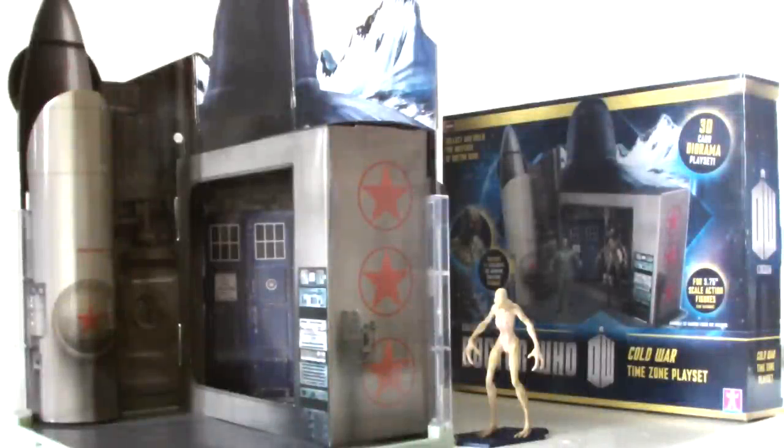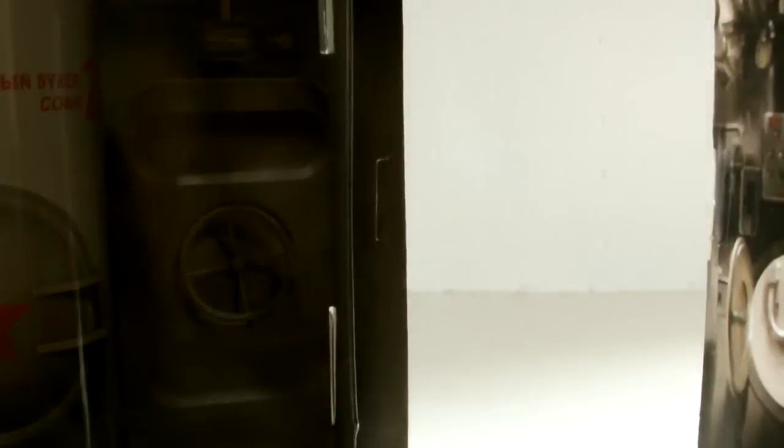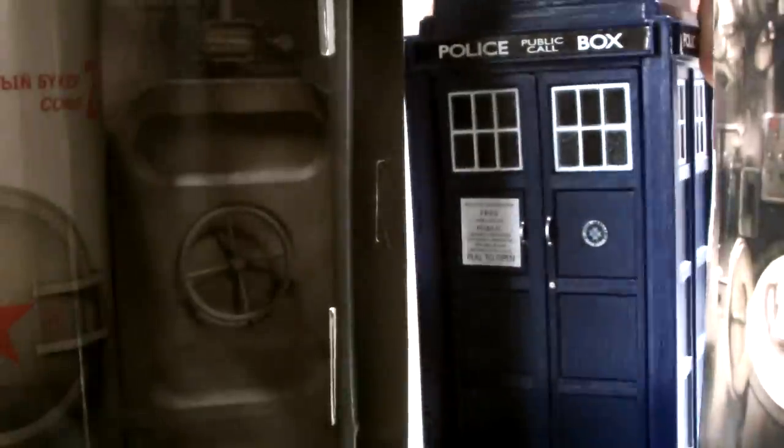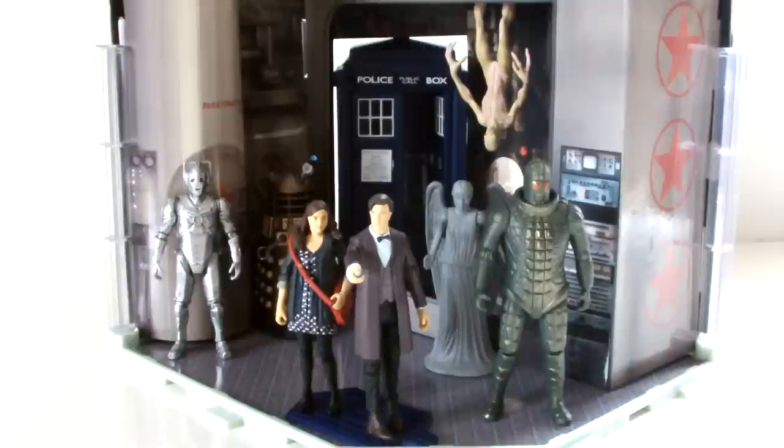So overall, what do I think of this toy? I think we have a strong contender for my worst toy of the year award here. For a kids toy, this is genuinely pathetic. It offers no features whatsoever — no lights, no sounds, nothing. Sure, the TARDIS panel is removable, allowing you to slot your spin and fly TARDIS in there, but it's the wrong size and just looks out of place. The only reason I can see people buying this is for a display diorama for their 3.75 inch figures, and even then it doesn't look great.